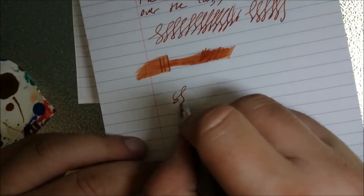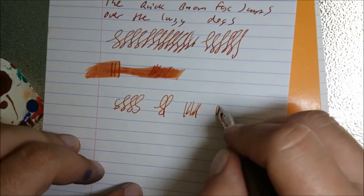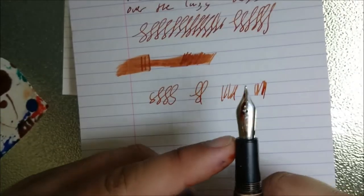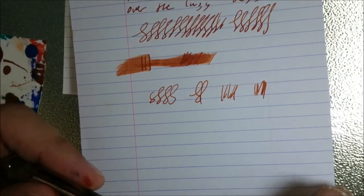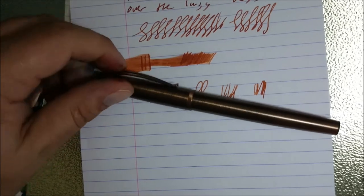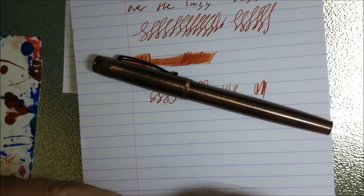Quite a nice nib to write with — very smooth, typical medium nib, no issues, good flow, good nib. Can't really go wrong with this one. Nothing special about the nib, as with the other cheaper pens I've been reviewing. But it looks nice, writes well — what else do you want in the price range? Hope that helps and hope you enjoy.